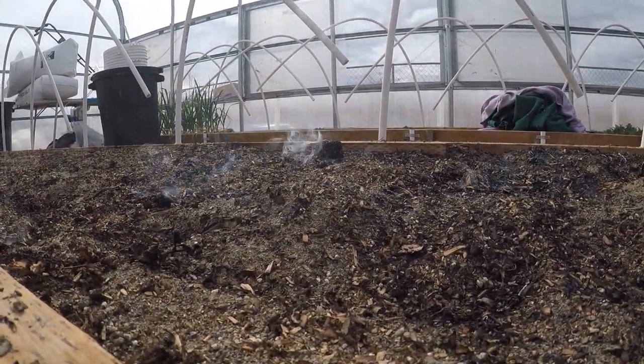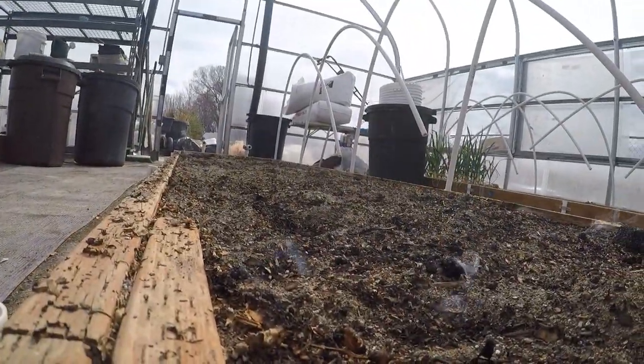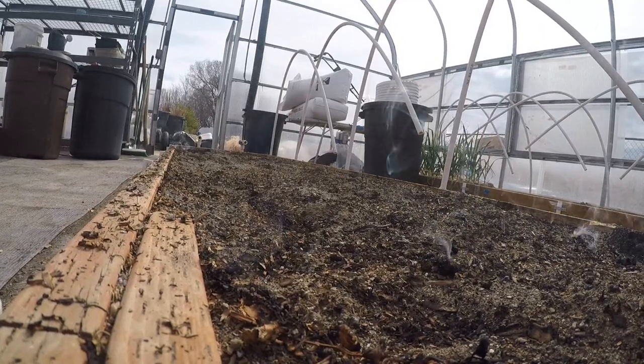I saw this really cool video on YouTube about grill guns and I thought, yes, I can use that.